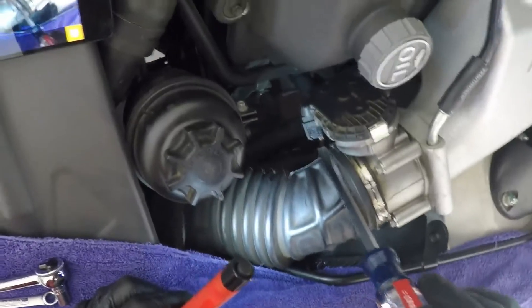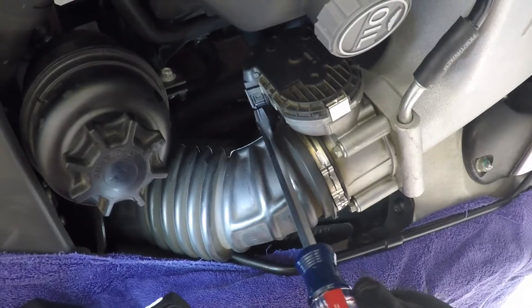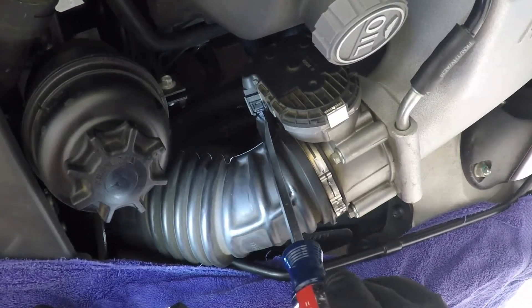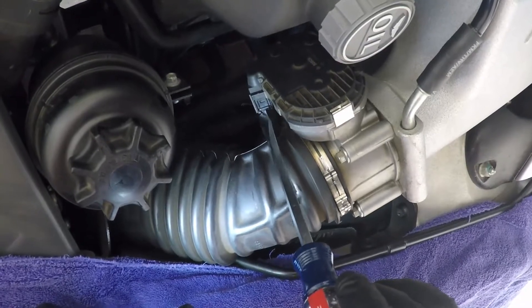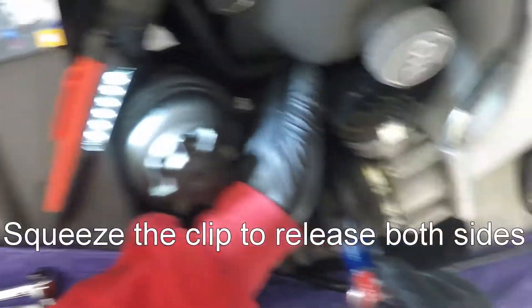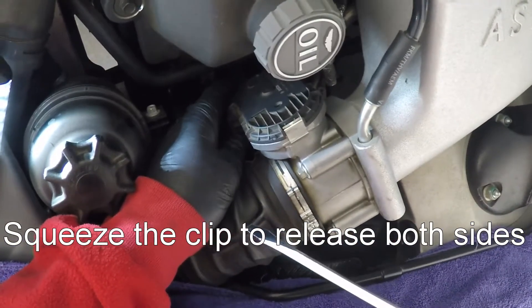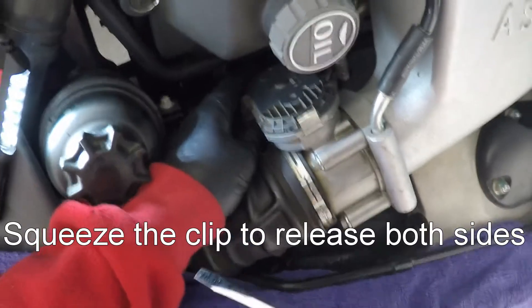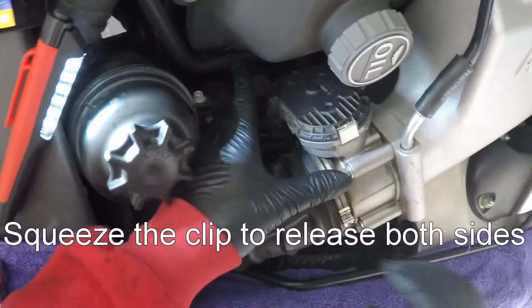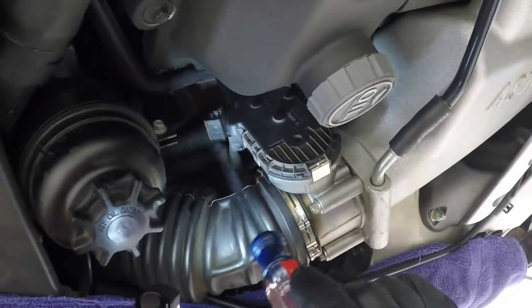I'm going to try and get a close up here of the electrical connector. I'm just going to push on it so you can see how it goes. If you push on the back edge of it, this little front edge pops up off of a clip, and of course there's a spot underneath you have to do the same for. You have to press them both at once and then away it comes — you can see it's loose now.